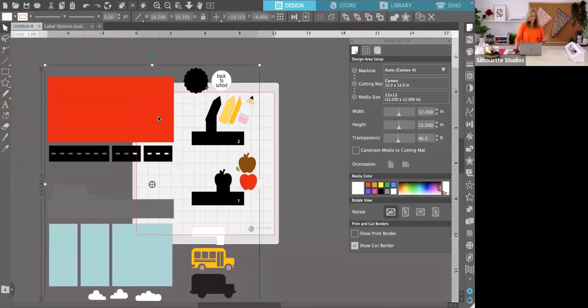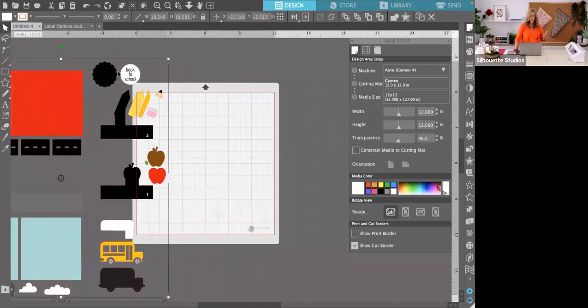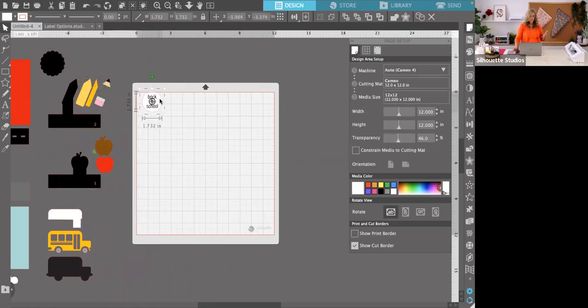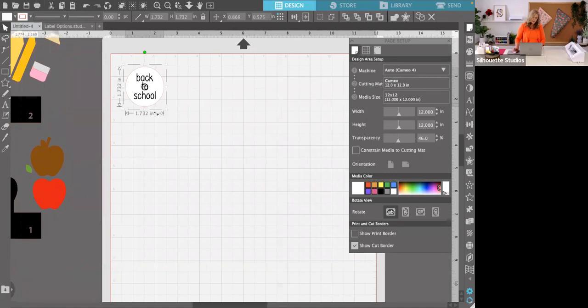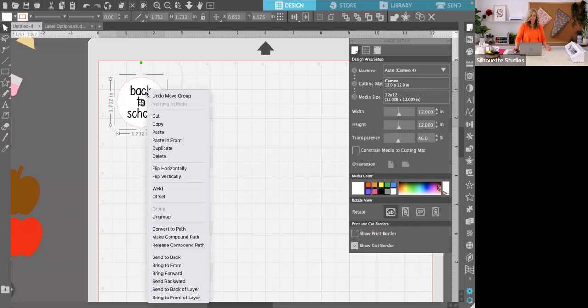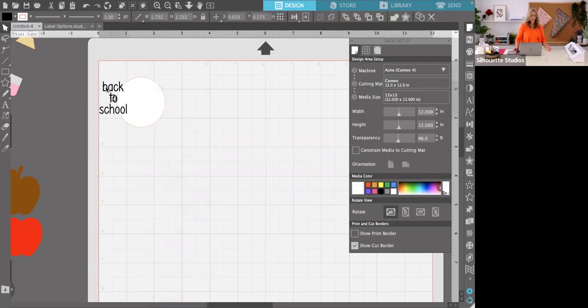I'm going to take these pieces and first we're going to edit this Back to School sentiment. This is a print and cut piece — a lot of my files include a print and cut component so you don't have to buy a ton of rubber stamps. One of my favorite features of the Silhouette machine is the ability to print and cut. You can make labels, sentiments for cards, pantry labels — lots of fun things. If you right-click that piece and ungroup, you can just take that Back to School sentiment off and delete it.